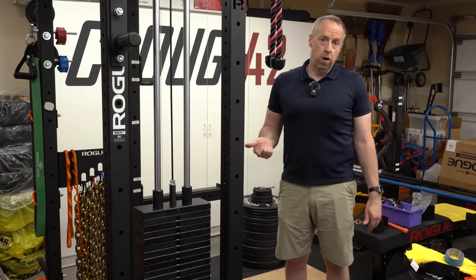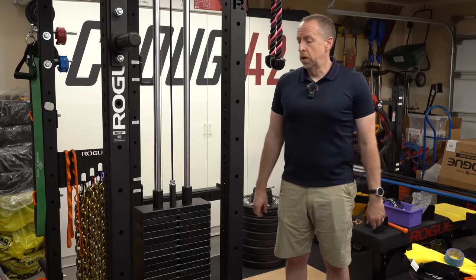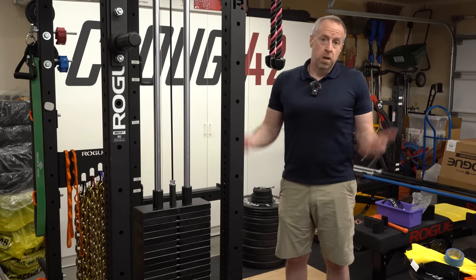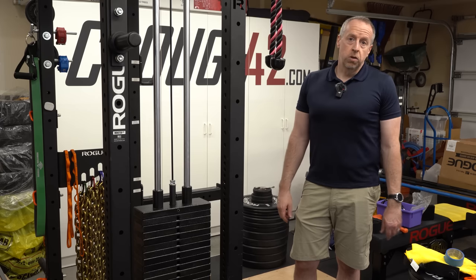I will make the drawing with the bolt hole locations available — there'll be a link in the description below the video — so I'll have that available if you want to do something like this on your rack. Well, that's all I've got for today. If you enjoyed the video, give it a thumbs up, feel free to subscribe to the channel and leave me a comment. I'd like to know what you think. Thank you for watching.